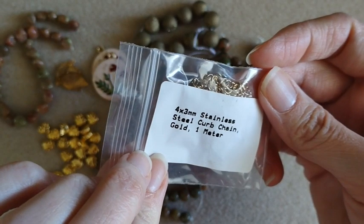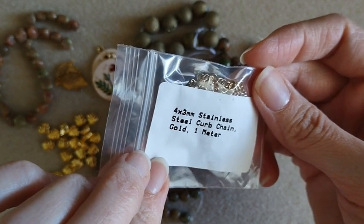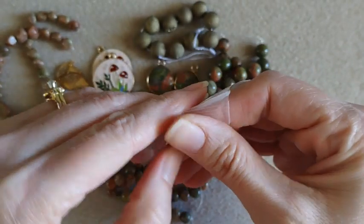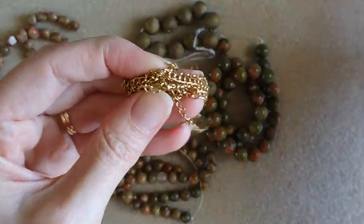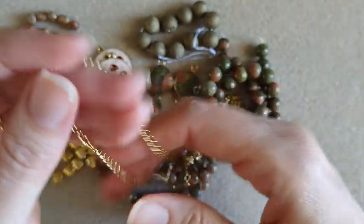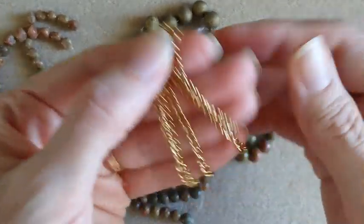Here we have some chain — stainless steel curb chain in the gold color. Just your basic chain, very pretty, on the thinner side.